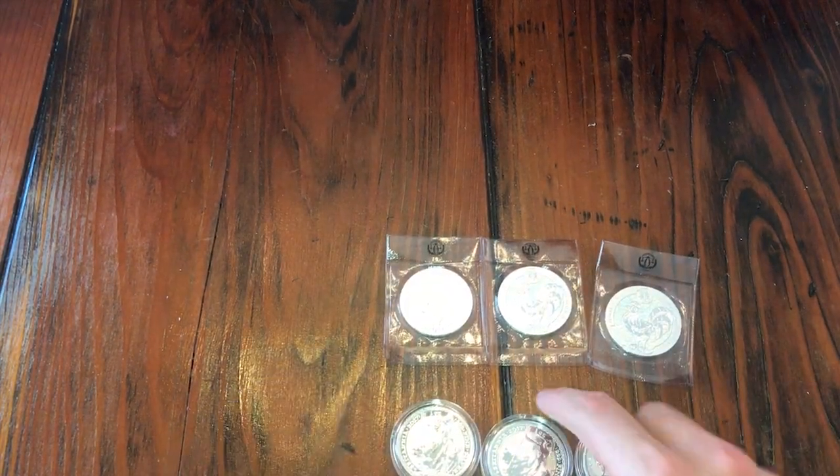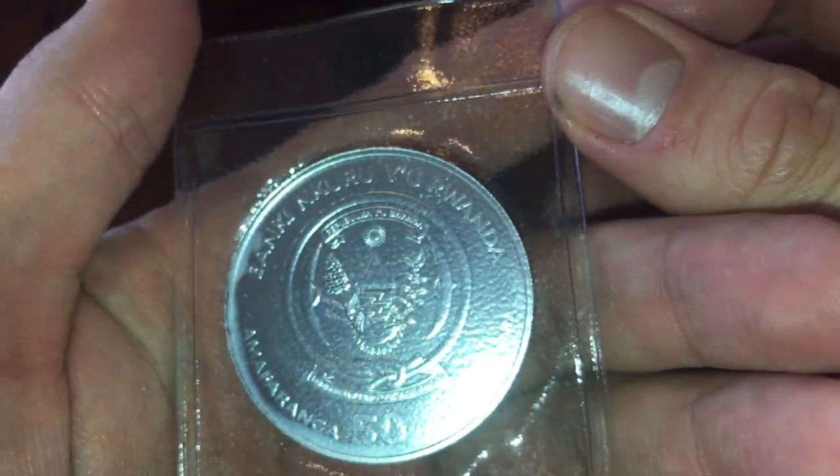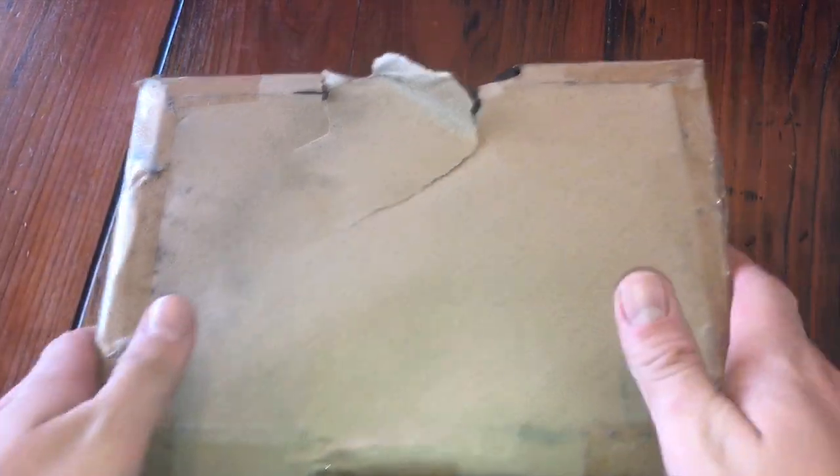Anyways, that's a quick unboxing from J.M. Bullion. I do buy from them from time to time when I want something, and they had these, and I saw these and added them in as well. And here's another boring unboxing.